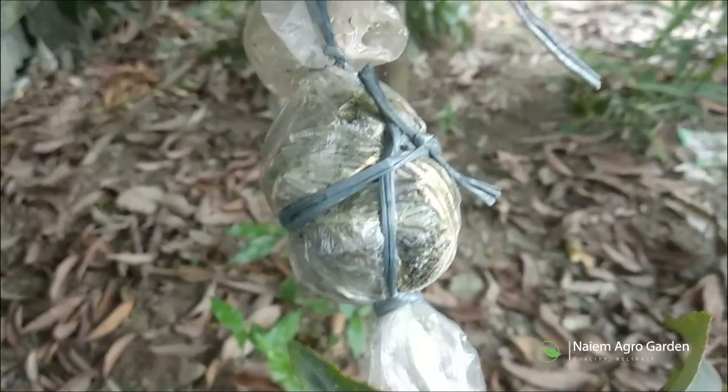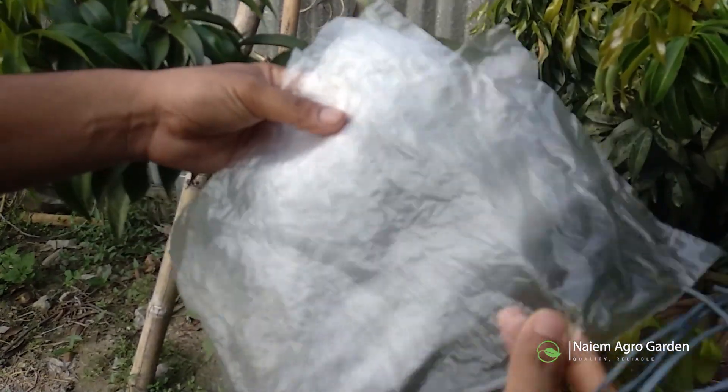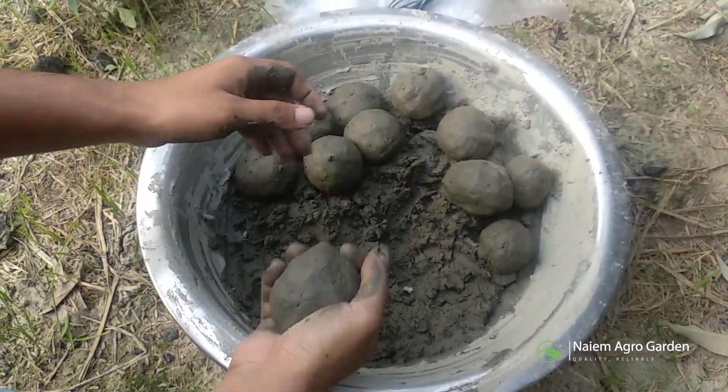We will do the air layer as it has the highest success rate for lychee. For today's grafting we will need polythene of such size, few ropes, and most importantly, garden soil.